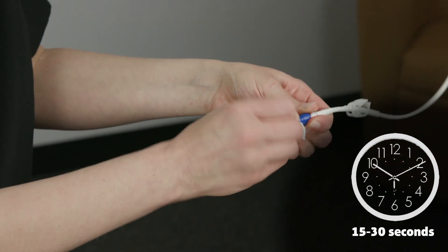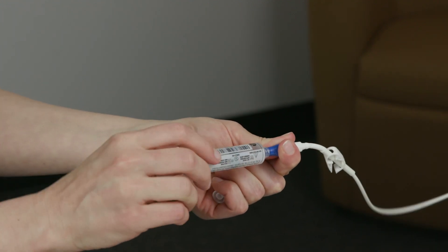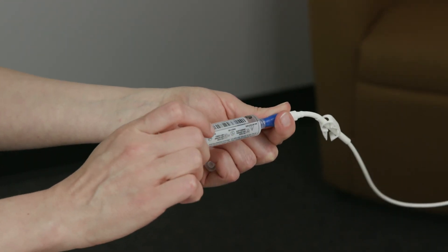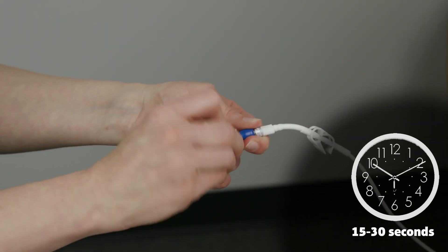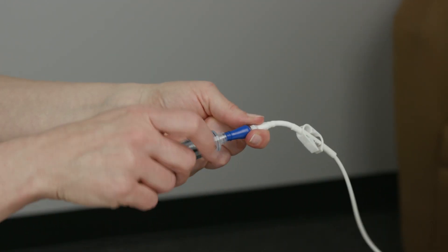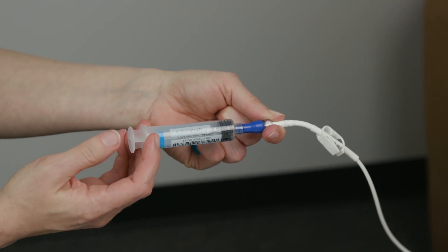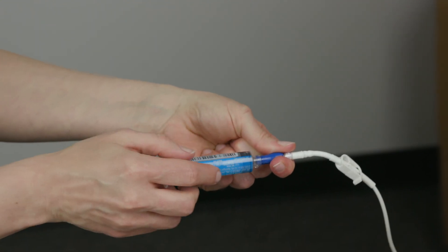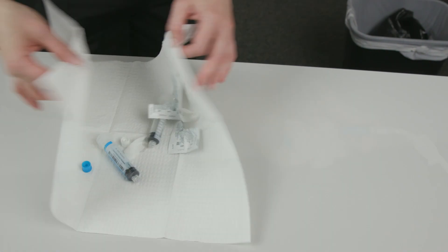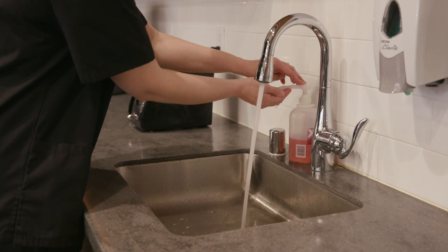Scrub the hub of the IV catheter, then flush with a pre-filled saline flush syringe following the same steps you used before the infusion. Scrub the hub of the IV catheter, then flush using a pre-filled heparin flush syringe. Close the clamp on the IV catheter, then remove the heparin flush syringe. Put all of the used supplies into the trash. Clean your hands with soap and water or alcohol-based hand gel.